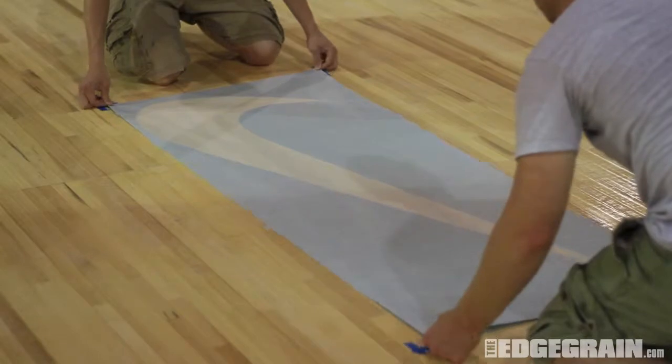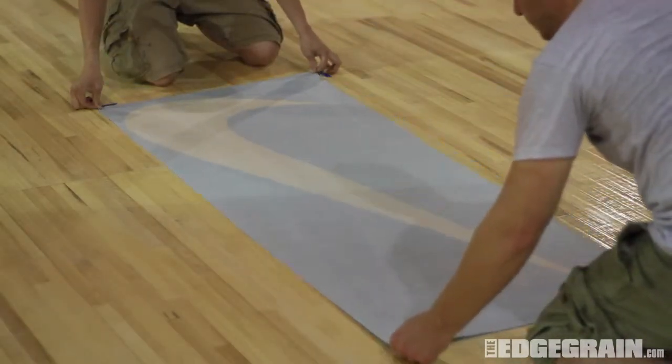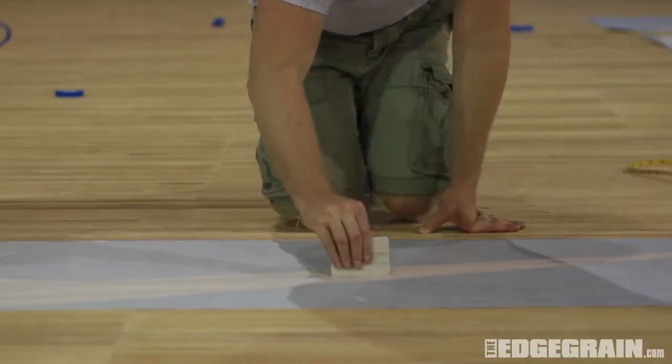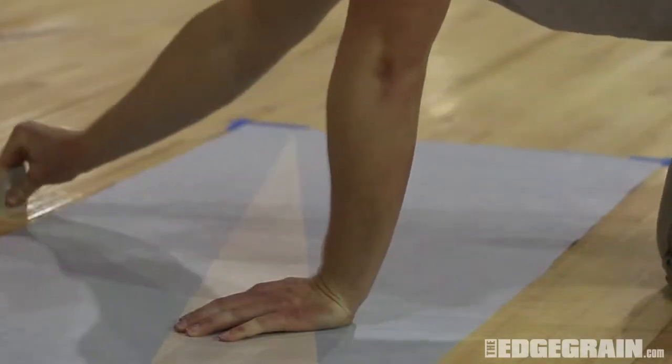The adhesive is pressure sensitive. This allows you to reposition the logo as needed, as long as no pressure is applied to the stencil. Once you are happy with the logo's position, use a squeegee to adhere the stencil to the floor.